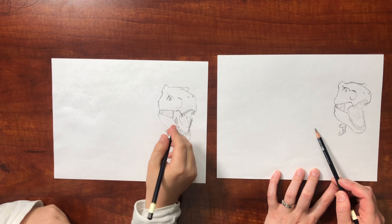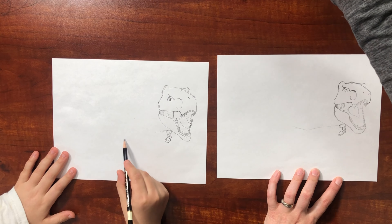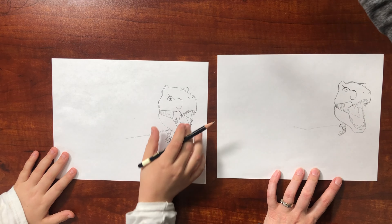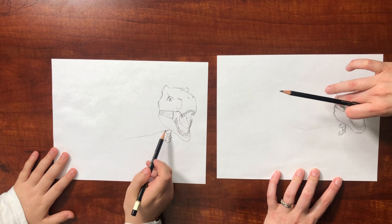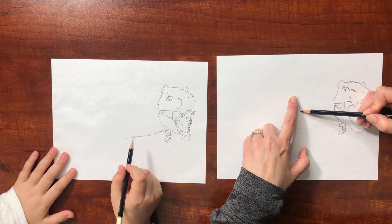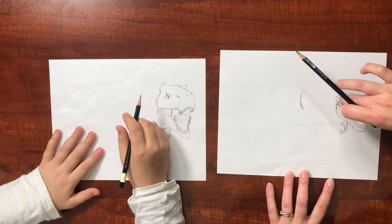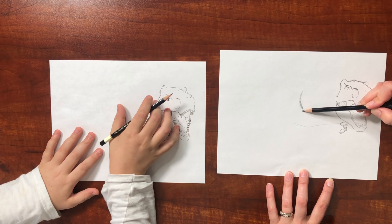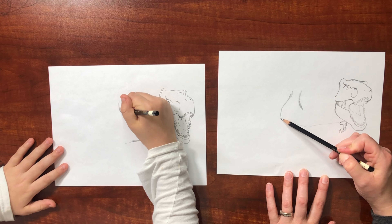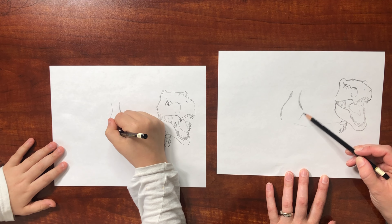Now we're gonna lightly sketch out the body. Measure the distance of the head — that's how far over the stomach goes. From here to here needs to be the same as from here to here, so that's like where the stomach is, not the back side. This will be the leg right here, and then the other part of the leg comes out right here.